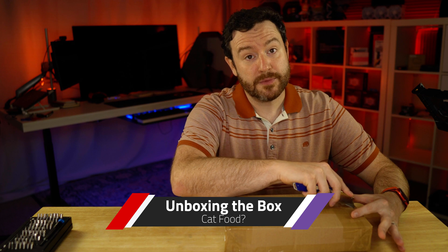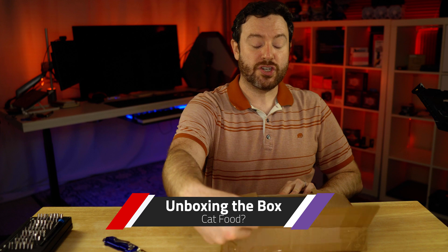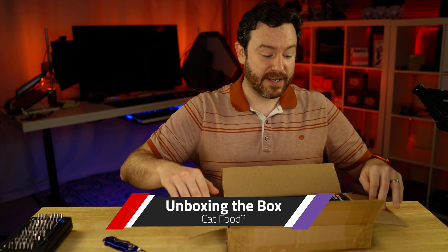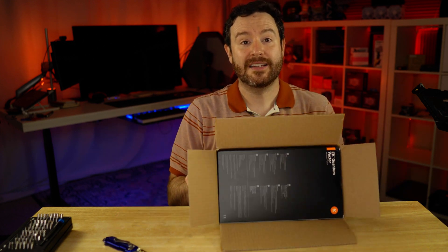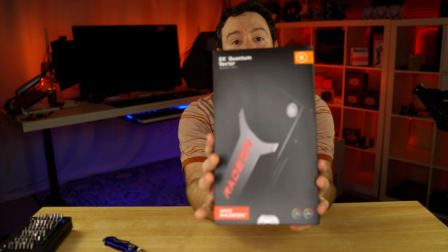If this is what I think it is, it's a special edition — not limited edition — GPU water block from EKWB. This was demonstrated during their big keynote when all of this was revealed. And here it is.